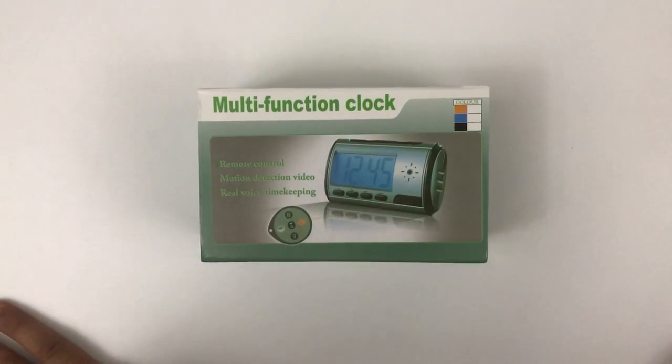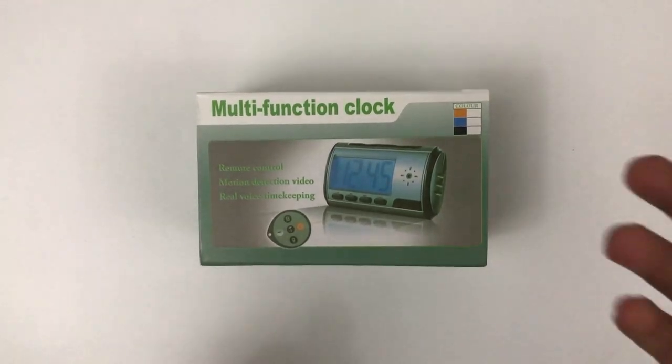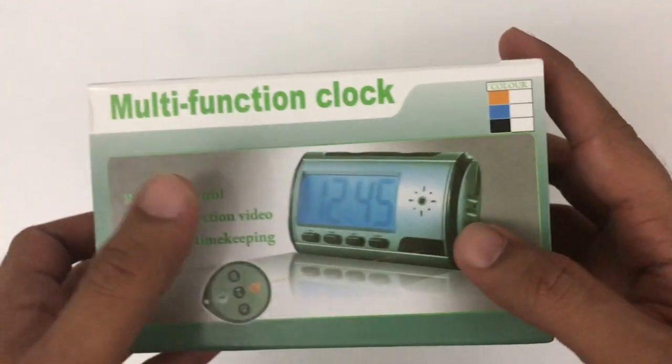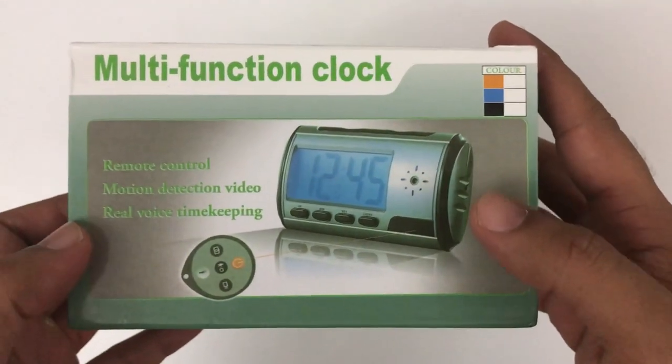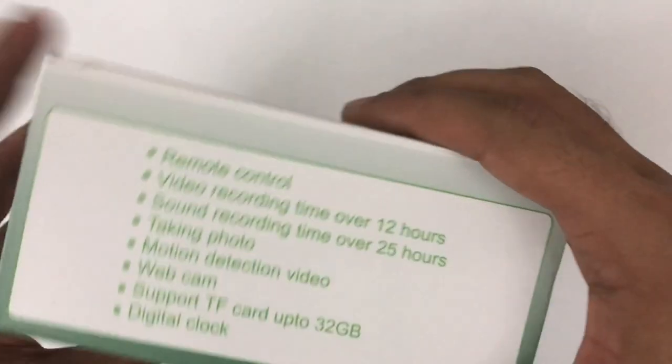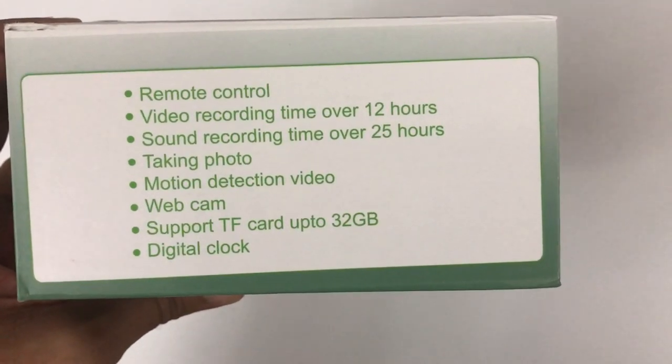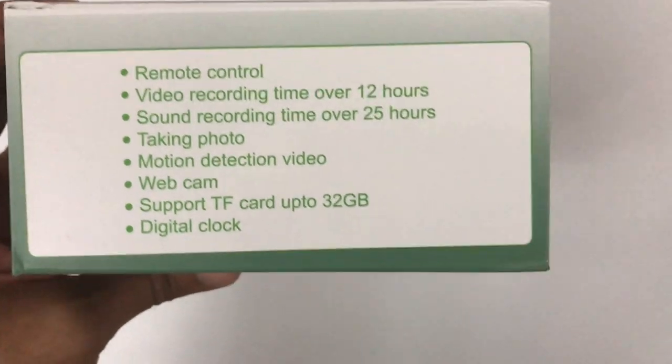We are going to unbox this multi-function alarm clock with the spy camera. This model looks like a digital clock but it actually comes with an inbuilt camera inside. The major features include: remote control, video recording, sound recording, taking photos, motion detection, web camera, micro SD card slot, and digital clock.